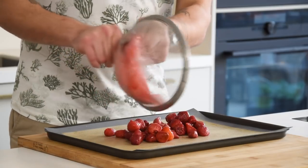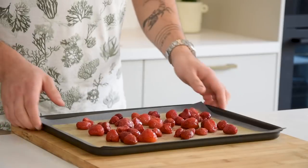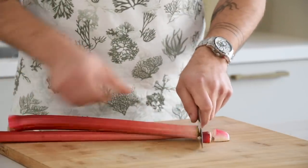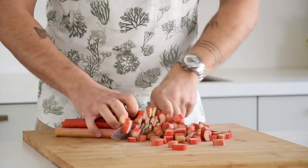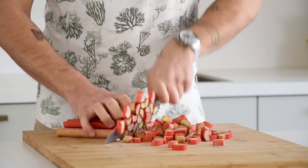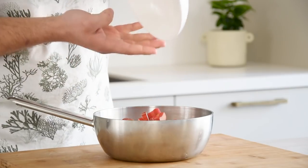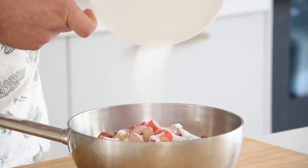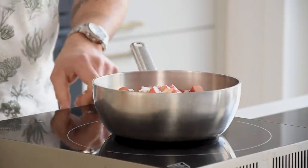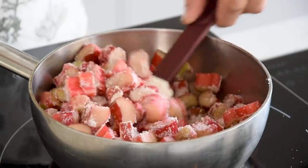Once that's done, transfer the strawberries onto a silicone sheet and dry them at 60 degrees Celsius. Meanwhile, let's start on the rhubarb and champagne foam. For that, remove the ends from 600 grams of rhubarb and then chop it. Then transfer it into a pan and also add 60 grams of sugar.